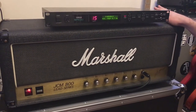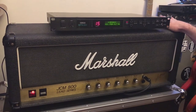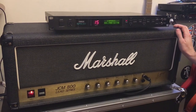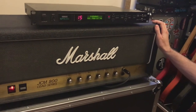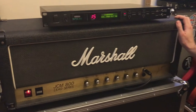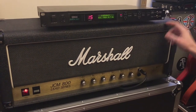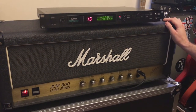The amp was a 1981 Marshall JCM 800 2204, the single-channel 50-watt, with 6550 tubes. I originally tracked with my 1979 Marshall JMP 2203, but I actually blew it up while we were tracking — first time I've ever blown an amp, and it was pretty cool that it happened on an Ozzy song. So this head went into the 412 cabinet down the hallway.